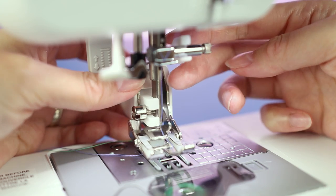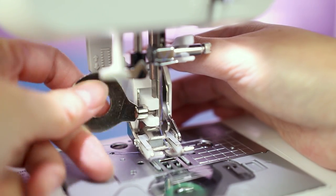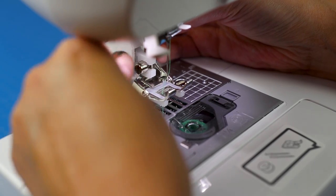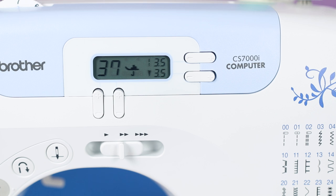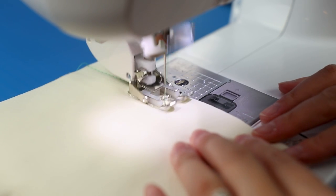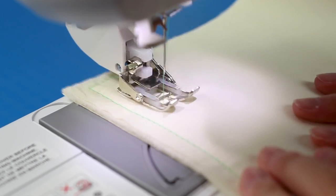Hook the connecting fork onto the needle clamp screw and the other fork to the presser foot screw, then tighten the presser foot holder screw securely. According to the manual, only use this foot to do straight or zigzag stitches - not decorative. For the test I'm using number 37, a piecing straight stitch with a seam allowance of 6.5 millimeters from the right edge of the presser foot. My sample is a quilt sandwich - batting in between two layers of fabric.